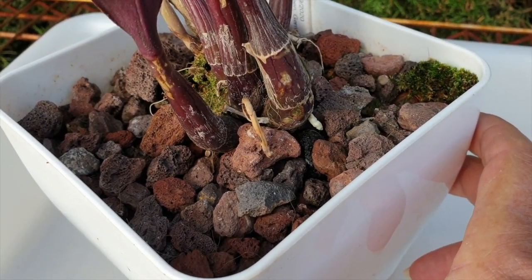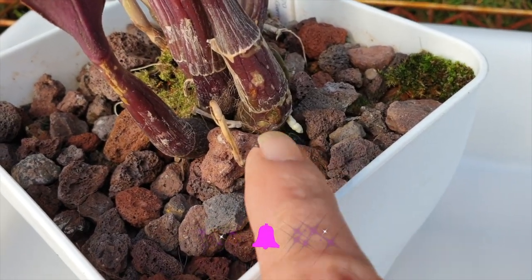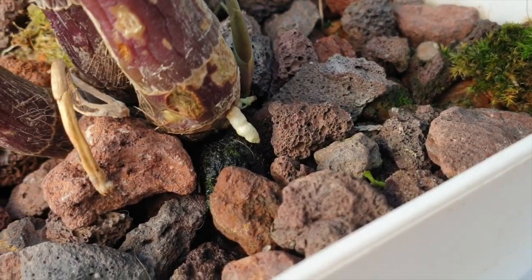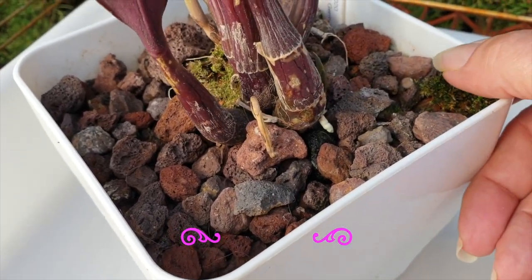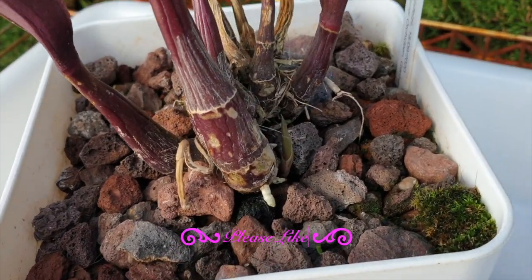She is extremely wobbly in there and you can see that a root is trying to grow but because of the abrasions they will fail. I tried to prop her up with lava rock as I do, but that didn't seem to work out well for this one.